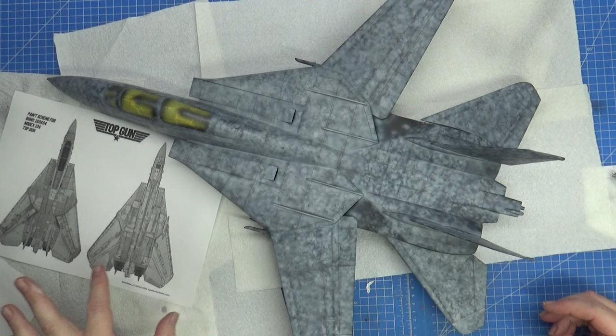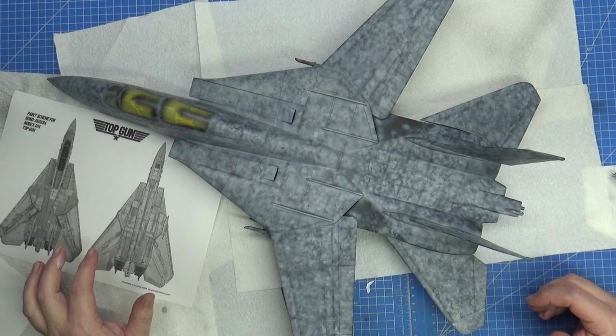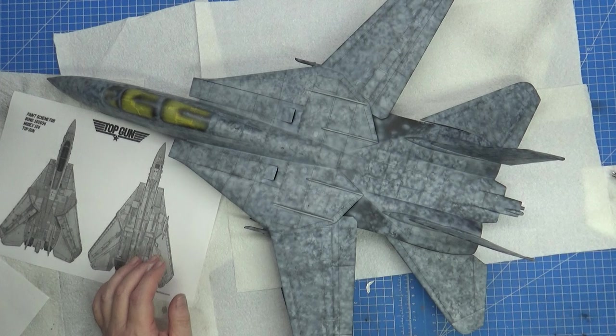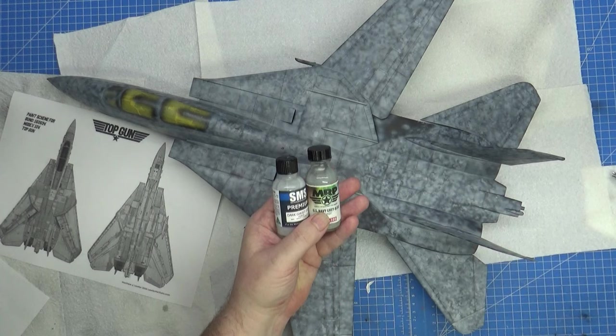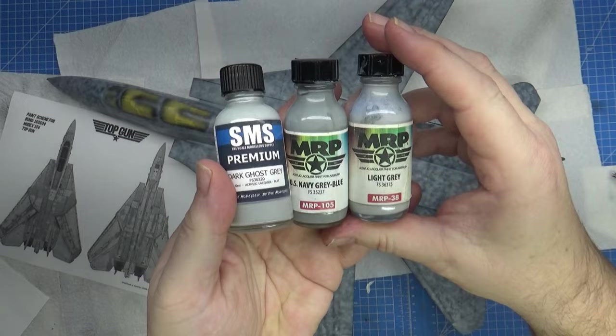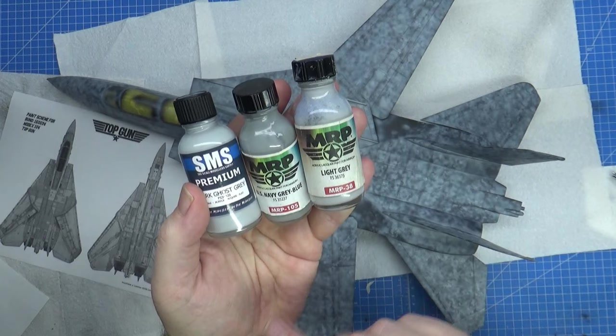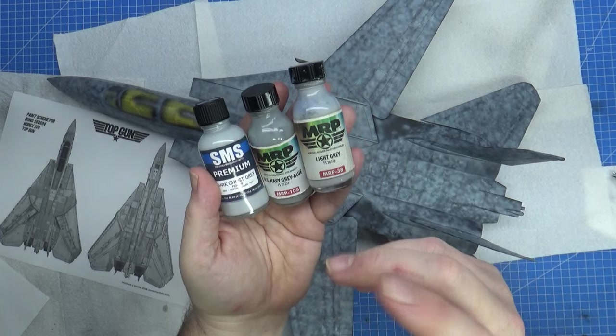I've got a little printout here — Matthew Lawler did the screen captures showing how to do this. This is Modex 104. I've just had another whiskey because I needed it — I've been staying up late painting models. These Tomcats basically had three colour schemes; using federal standards: grey, grey, and grey — FS36375, 35237, and 36320. These are MRP and SMS, all lacquers which I really love. I inadvertently bought a second bottle of this — why not?